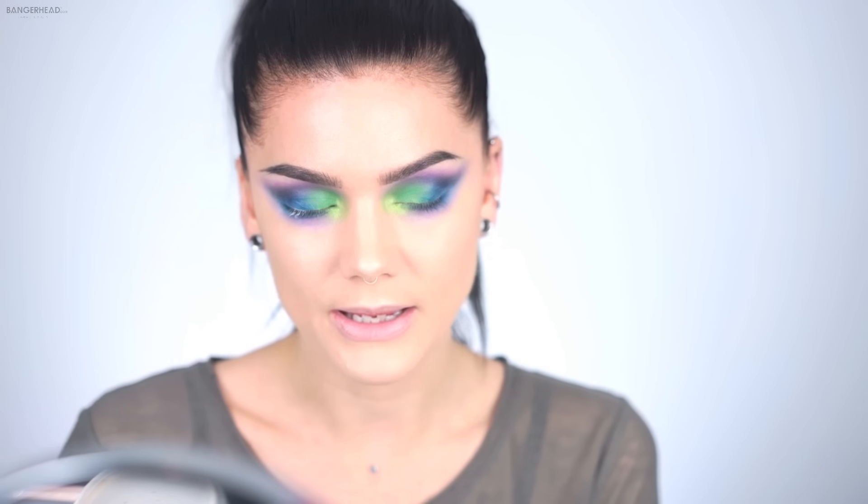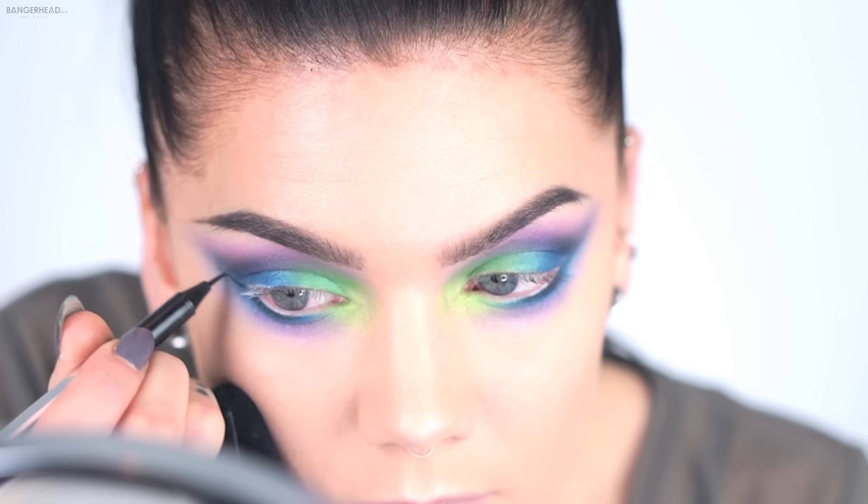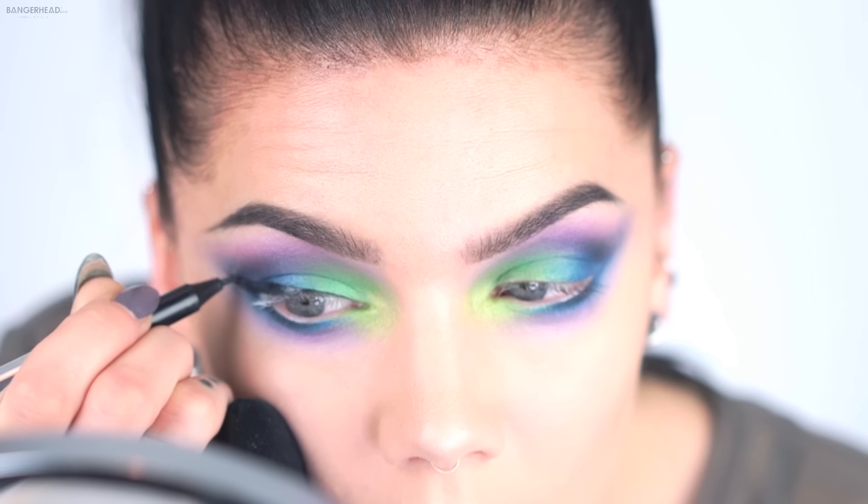Now I'm going to add some eyeliner, and I'm using the Artist of Makeup Extreme Art Liner Pen — it's very thin. I've added some liner and now it's time for mascara. I'm not going to curl my lashes today because I'm going to use false lashes after, so I'm just going to add the Mad Lash mascara from The Balm.